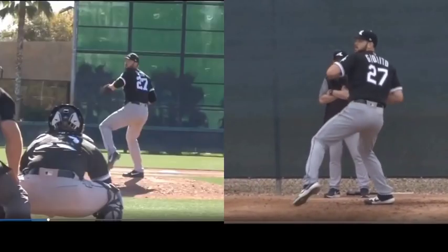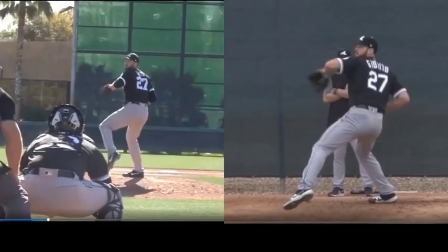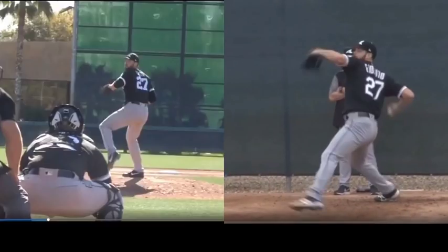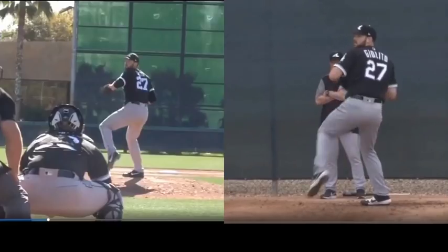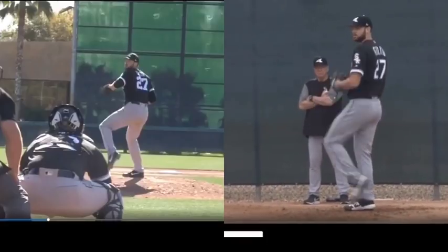Now, the next thing you're going to see is the arm action — notice how it continues to load. It's not just hanging out; it's actually serving a purpose because it's forced to take the most efficient path possible because what he's doing is starting to corkscrew the hips.